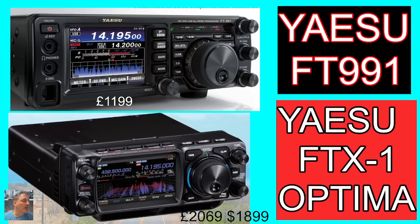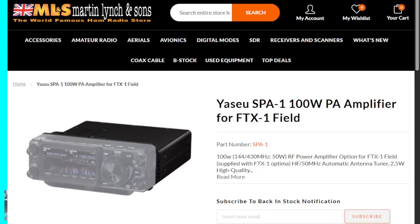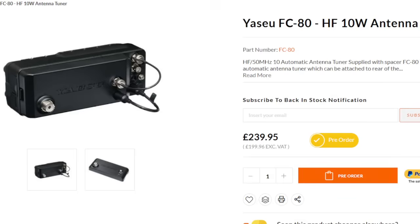The key thing to remember here is the SPA1 — the unit on the back of the FTX — does have an antenna tuner. How can I confirm this? Well, it'd be nice to hear it from John Crook, but if I show you the Martin Lynch listing here in the UK, these are selling for £549, and it clearly says on the right-hand side: supplied with the FTX Optima, a HF and 50 MHz antenna tuner.